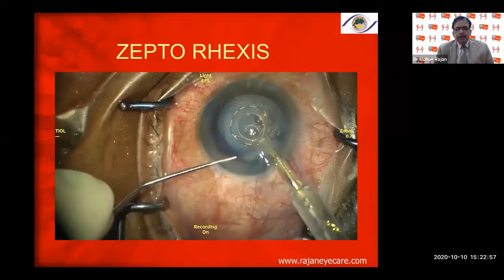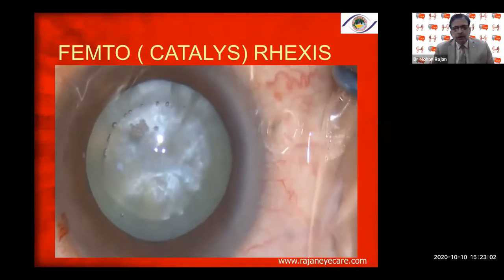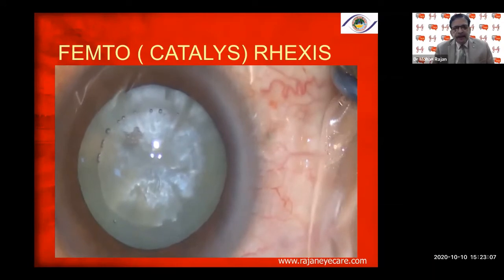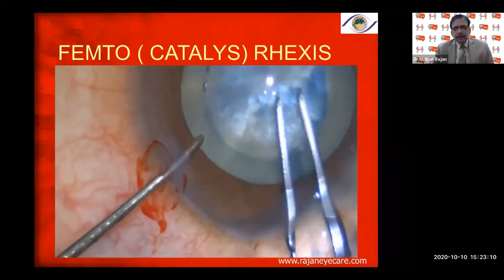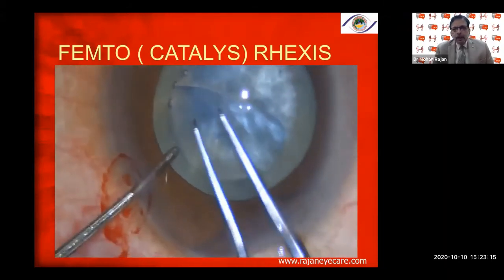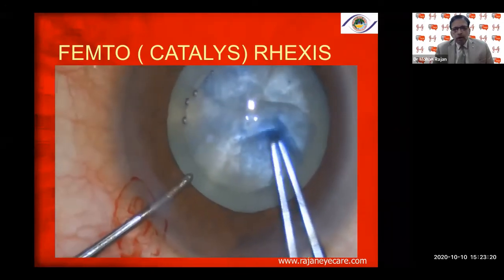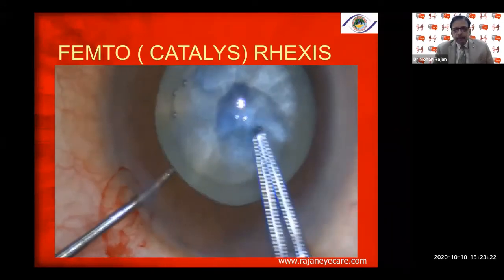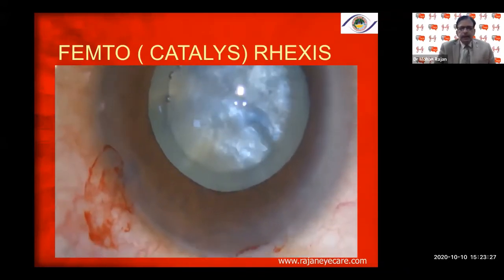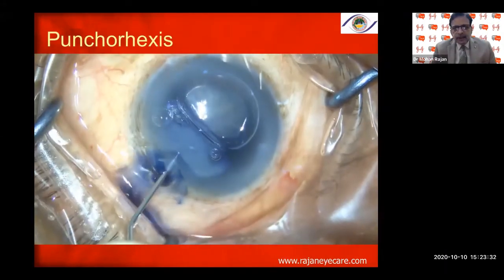Without any problems in mature cataracts, or if you have access to femtosecond cataract laser — which we have — it makes life easy in patients with intumescent cataracts. With the Catalyst rhexis, even then, look for skipped areas, but almost all the time you'll get a good free-floating rhexis in intumescent cataracts.